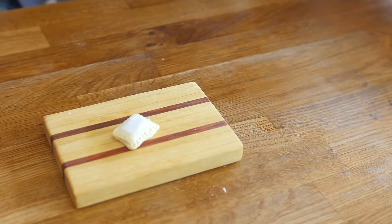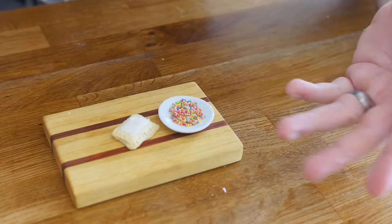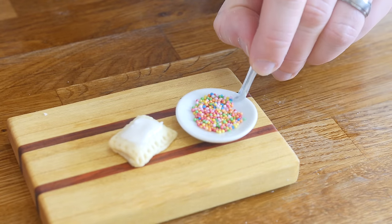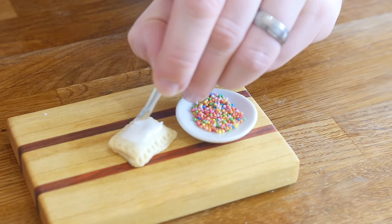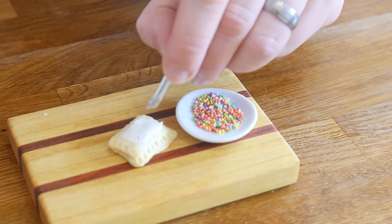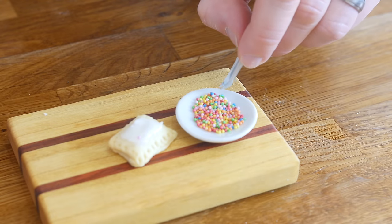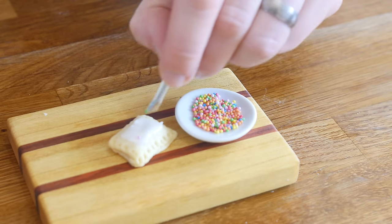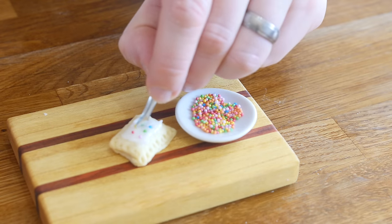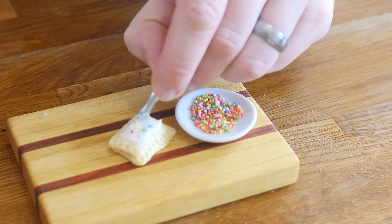For the finishing touch, here is a plate of hundreds and thousands, which I did actually knock over a minute ago. I don't know if there's any randomly on the counter. I've got some tweezers and I'm going to do the painstaking job of placing colored balls of sugar — if they want to go — to the top of our pop tart. The good thing about using the tweezers is I can actually pick each color that I want to stick on here.